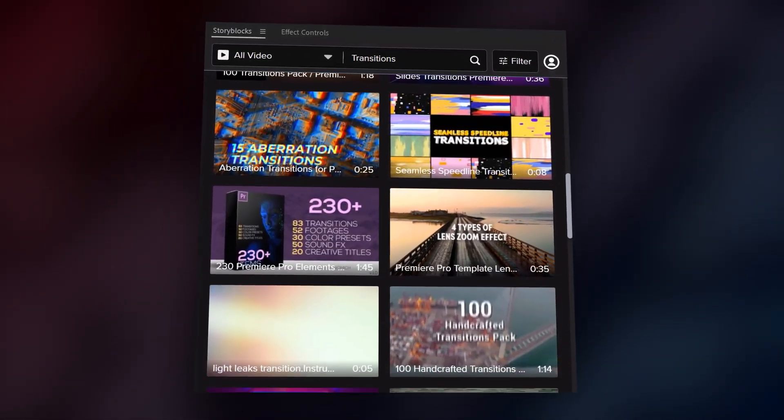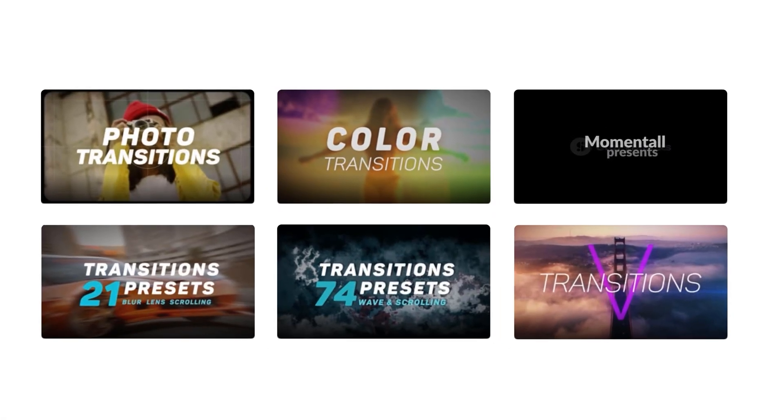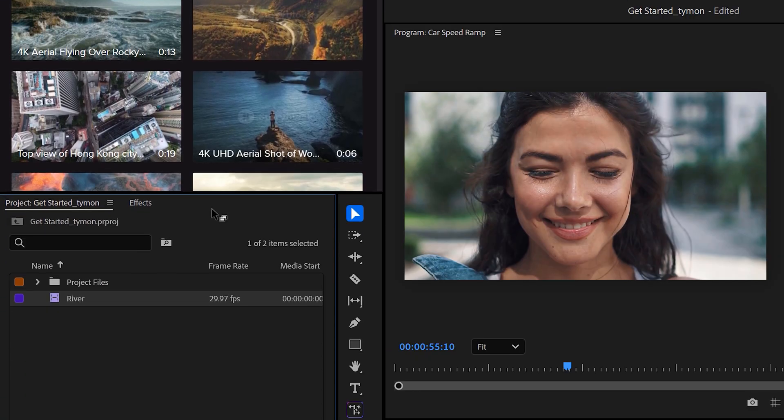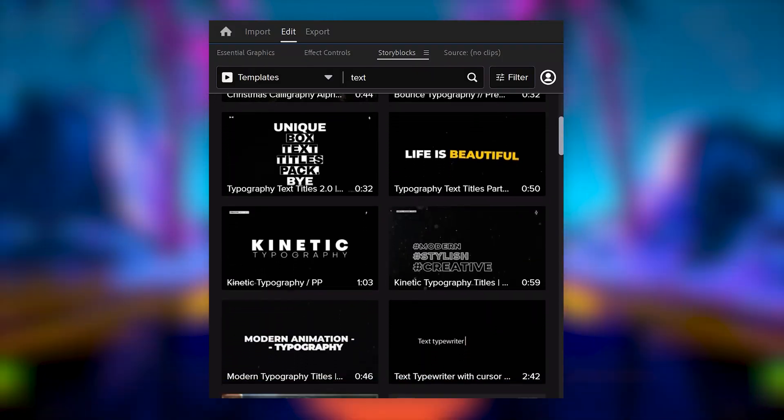Now I need to show you something that will save you hours in After Effects. This plugin is the Storyblocks plugin — thank you Storyblocks for sponsoring, and for helping me make better videos because I use this thing all the time. With the plugin installed, I can just search for whatever I need: animated titles, glitch overlays, transitions, even green screen VFX assets, and drag them straight into the timeline. It's not just for After Effects — they've got templates and assets for Premiere Pro, Apple Motion, and DaVinci Resolve too.